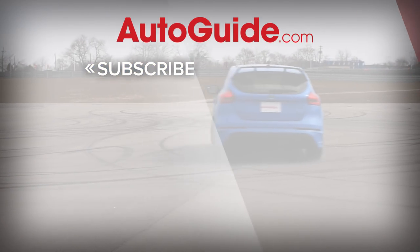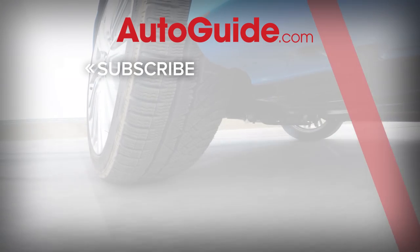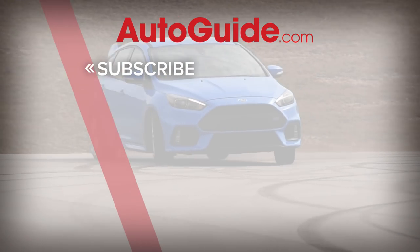And before you go, don't forget to subscribe to the AutoGuide.com YouTube channel to get all of our latest features and vehicle reviews.